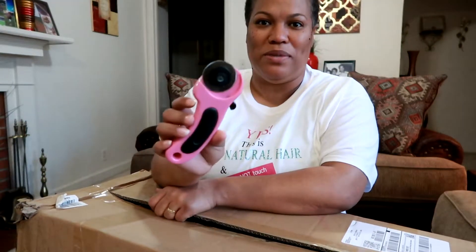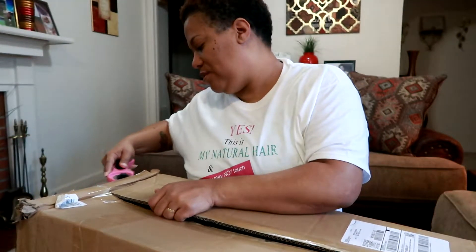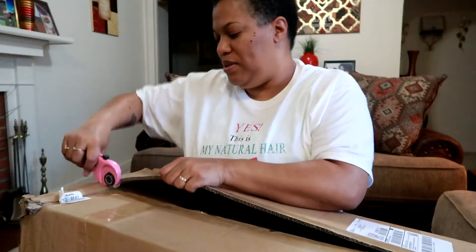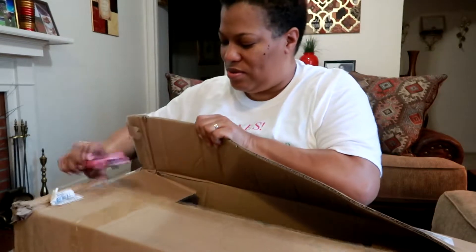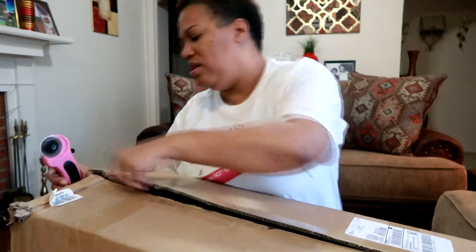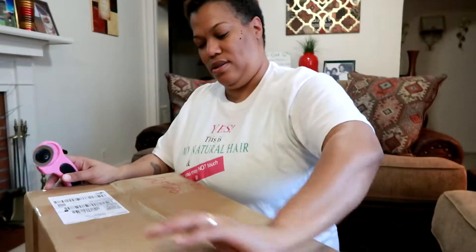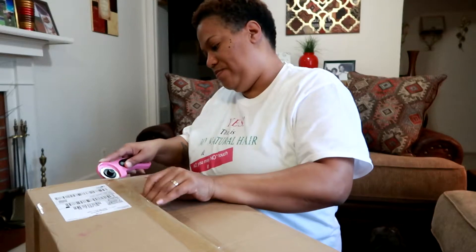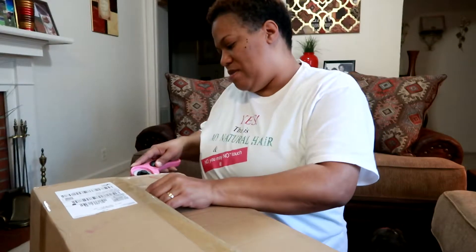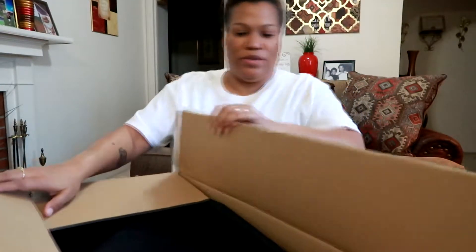I know I'm not supposed to be cutting a box with this — this is for fabric. Probably should have just stuck with some trusty scissors instead of this rotary cutter I used when I was sewing on the sewing machine. It's not meant to cut that — it's meant to cut fabric.